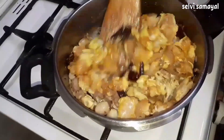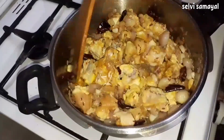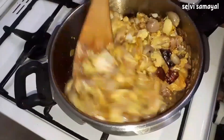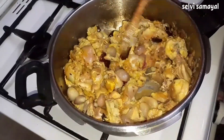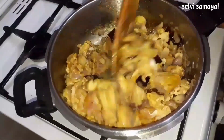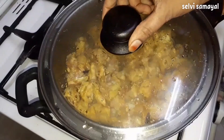I cut it down. I'm going to make the chicken dry. I'll close it and cook it on medium flame — just take 10 minutes to cook.